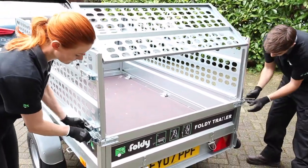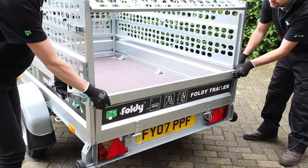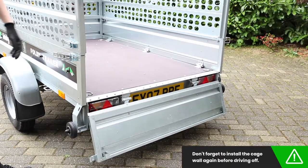Then open the Foldy Trailer's tailgate for access. You can of course remove the rear cage wall completely and set it aside for fully unrestricted access to the rear, but don't forget to install it again before driving off.